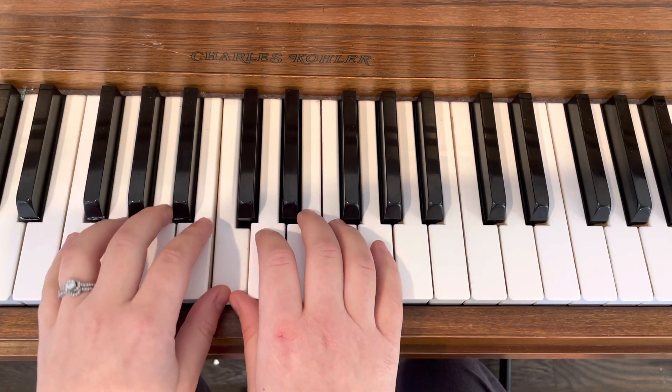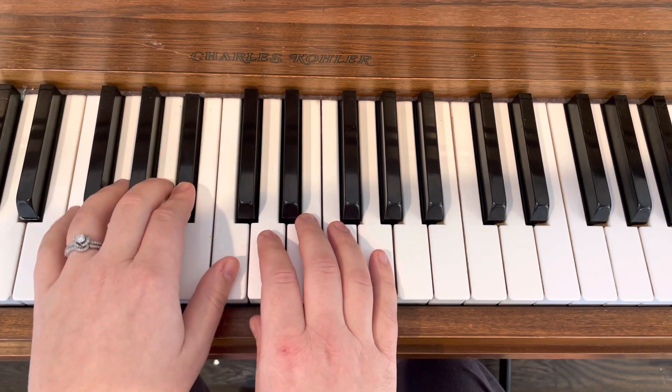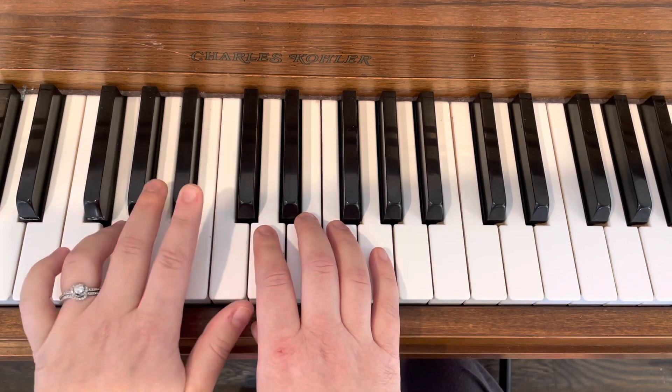Two, three, hold it, two, three. D, D, D, D, D, D flat, C, D, D flat, G.